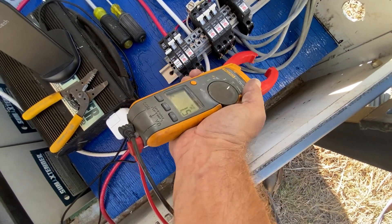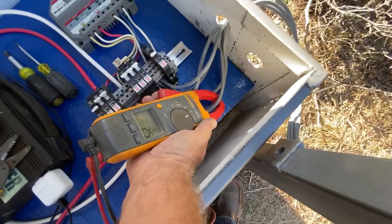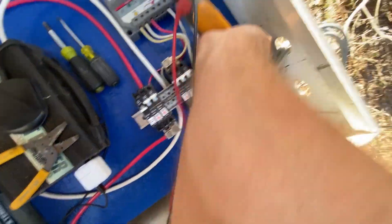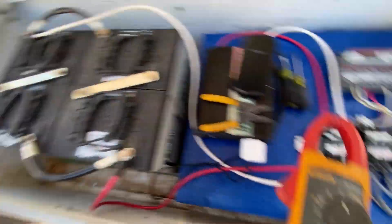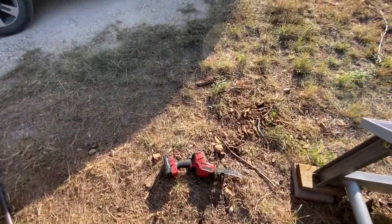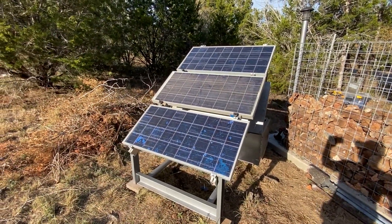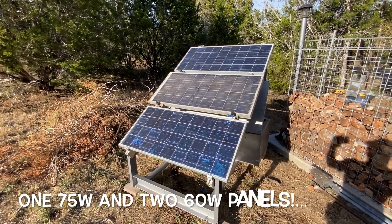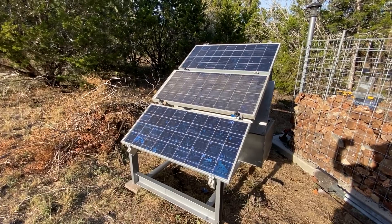Measuring the other panels — the second is putting out 2.5 amps and number three is putting out 2.8 amps. These panels are putting out approximately the right amount of current for their nameplate rating. That middle panel needs to be washed, but it was actually putting out the best current. It's a BP brand 75-watt panel; the other two are older and I think the array they came off got struck by lightning, so they're not full blast but they still put out power.